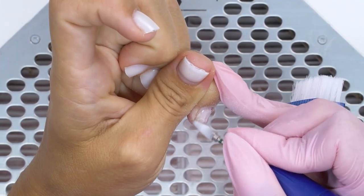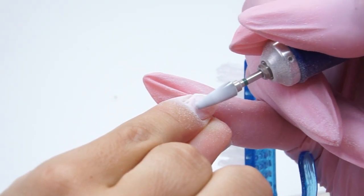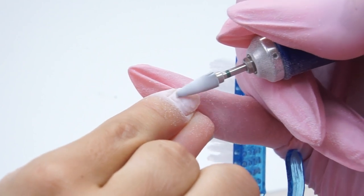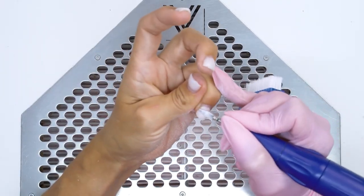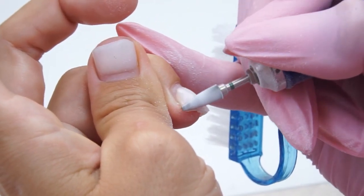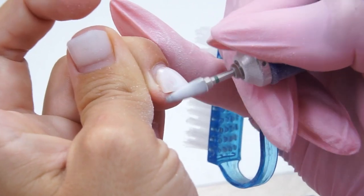There are peelings in some areas. Actually, the coating doesn't hold well on my nails — it always peels off. So I regularly try various materials, testing them on myself. And if they hold well on me, then they will hold well on all nail types.